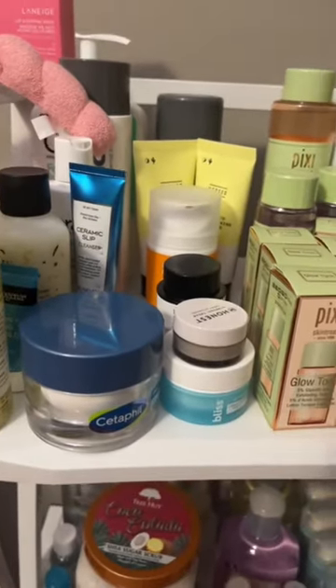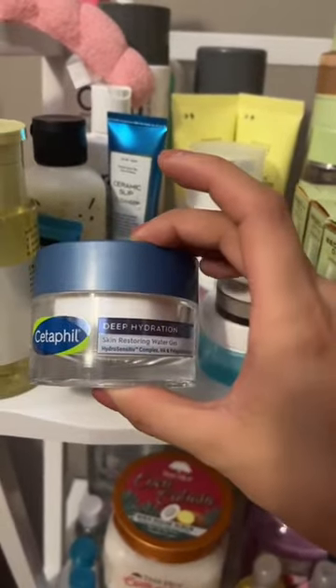I want to use one that I've had for a while, so I'm going to use the Cetaphil Deep Hydration Water Gel.